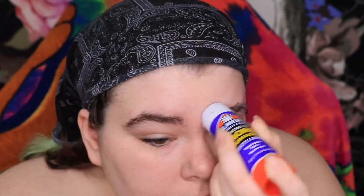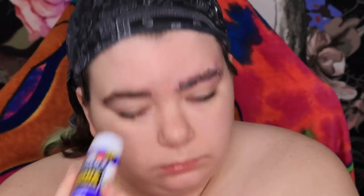Hi everybody, welcome back to my channel. In today's video, we're starting off by blocking the brows.